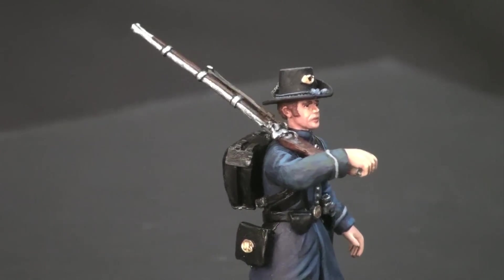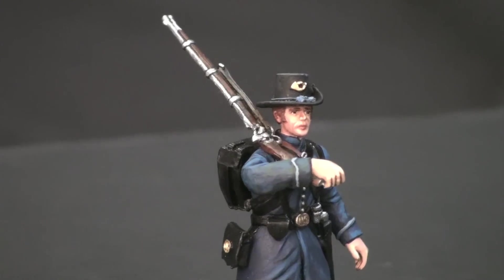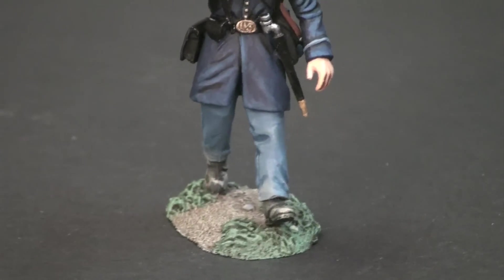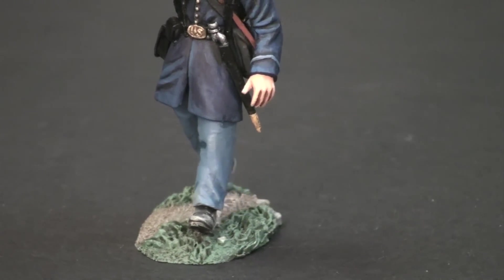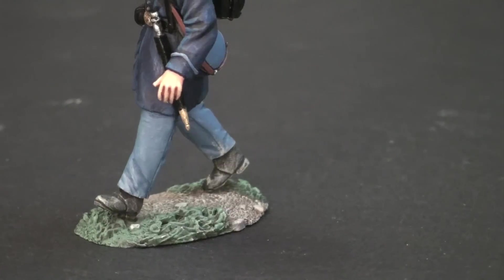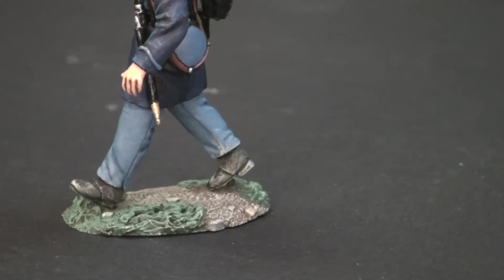The canteen was painted using a very bright blue, just to give it a little bit more appeal. Pants were shaded using various tones of darker blues and then highlighted again mixing flesh into the base color to create a nice sandy beat-up texture.